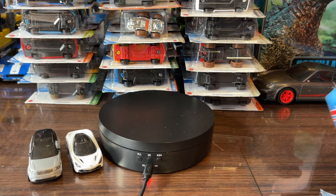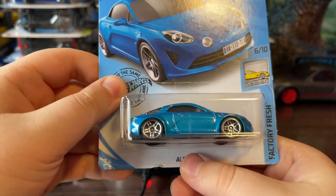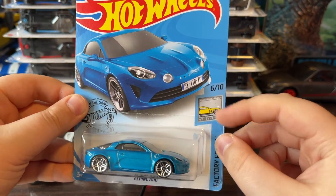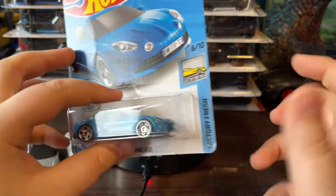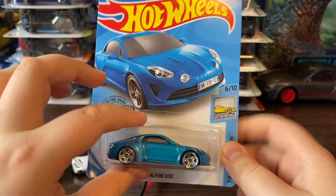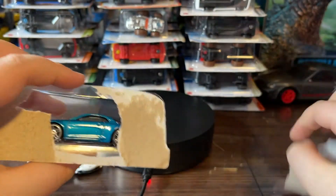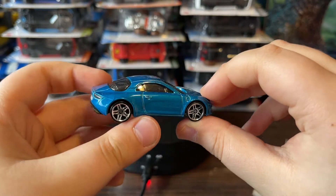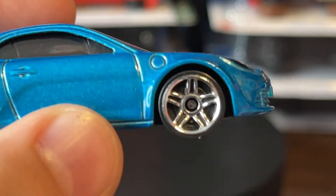The last car we got today is the Alfa Romeo A110. I had a hard time saying that! This is number six in Factory Fresh. It's got a pretty cool design — I do have some other Alfa Romeos but I can't grab them right now. Let's just open this already. Oh wow, look at that — wow, this is probably just a really beautiful casting. My god, it's so shiny! Just take a look at that shine on the car — whoa!